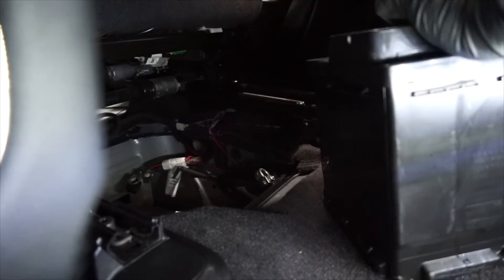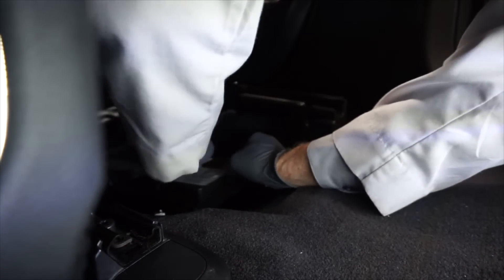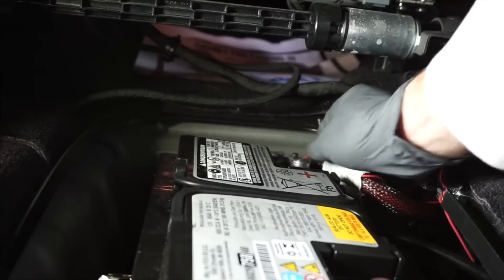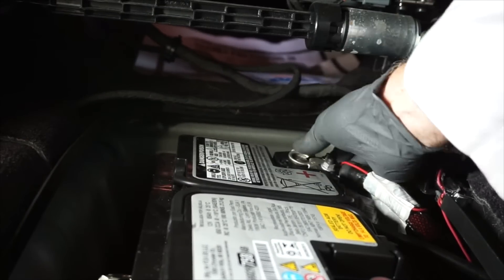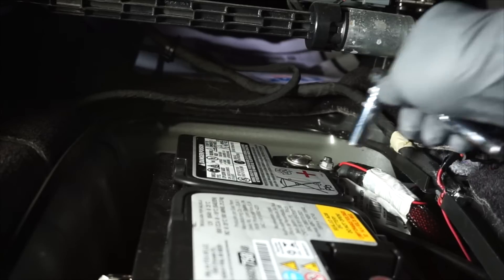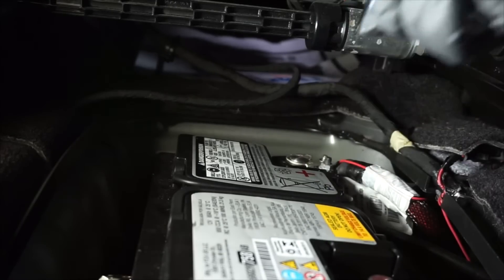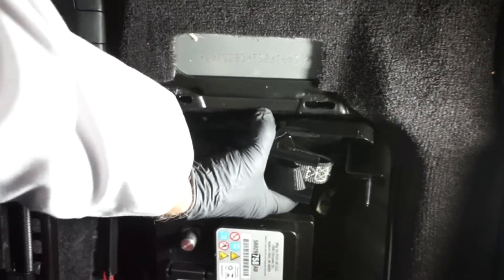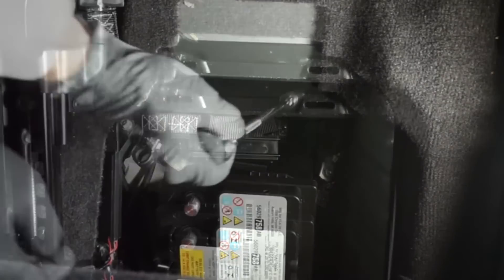And now we can install the new battery. Reinstall the positive battery cable onto the positive battery terminal of the main battery — but don't pound these terminals on, as this can cause internal battery damage. Re-tighten the fastener. Now we can slide the battery forward and reinstall the bracket, and re-tighten the fastener.